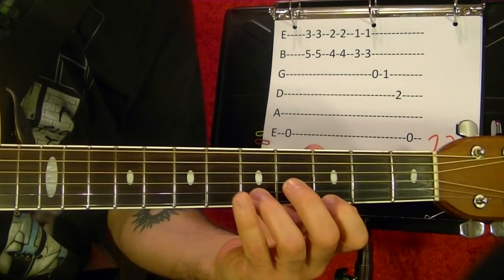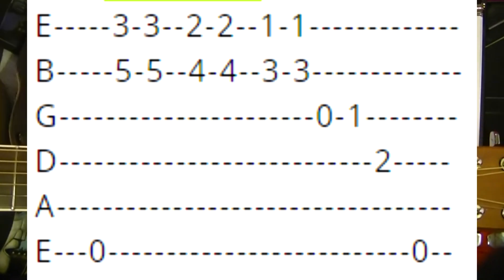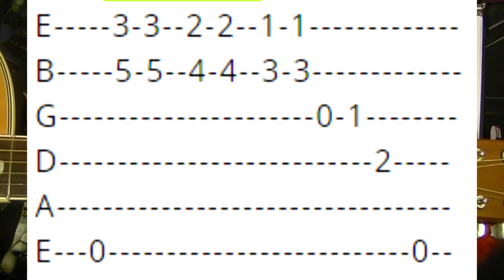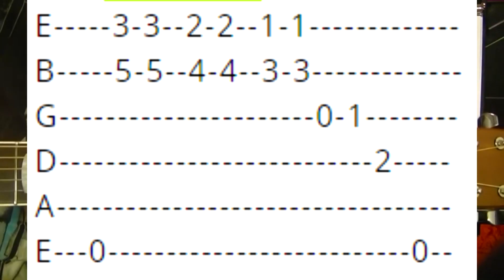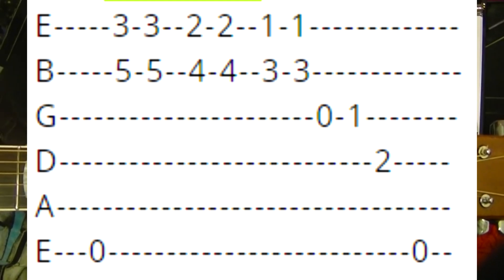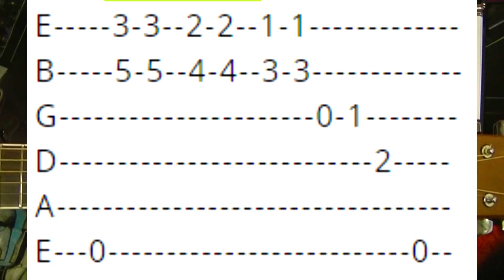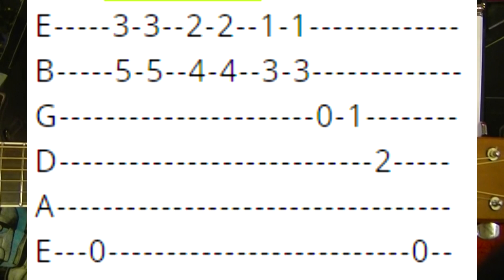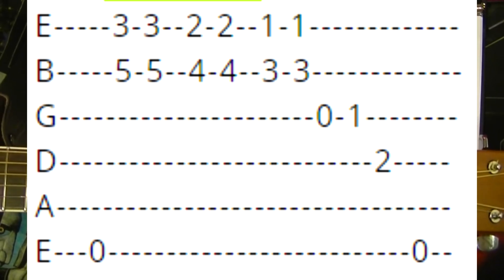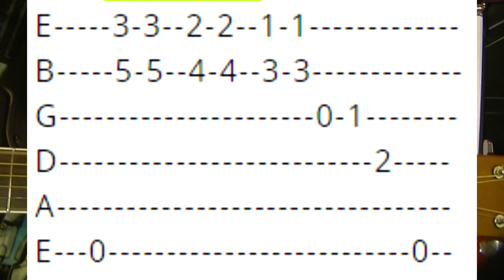Number twenty-three. Top string open, first string third fret, and second string fifth fret — play with two fingers. Play it twice. Slide it down one fret to the second fret position, twice. Slide down one more fret to first fret position, twice. Third string open and hammer on to the first fret. Third string open and hammer on to the first and second fret. Fourth string second fret, top string open.